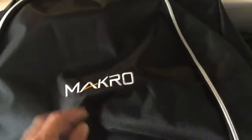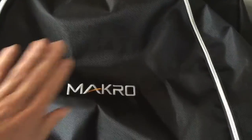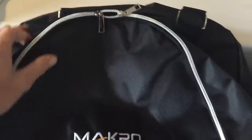Here we've got a great bag supplied by Makro. Not many companies actually supply these bags with their detectors, so it's awesome. Thanks Makro for supplying this.